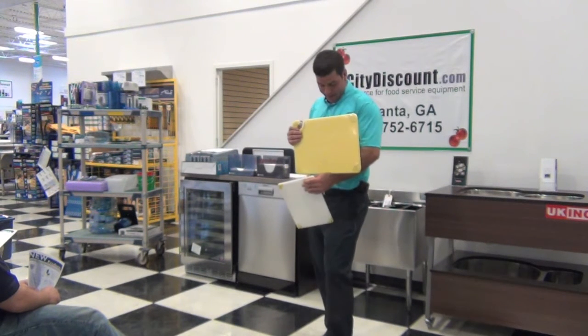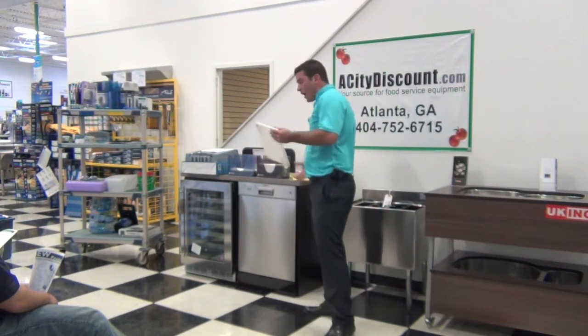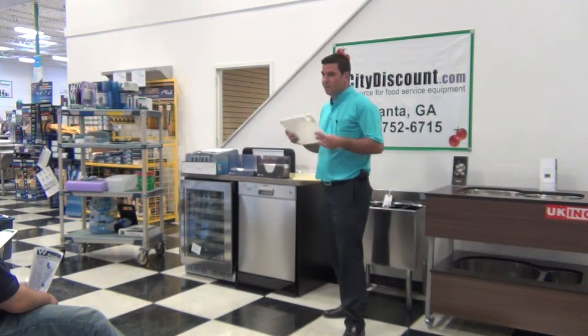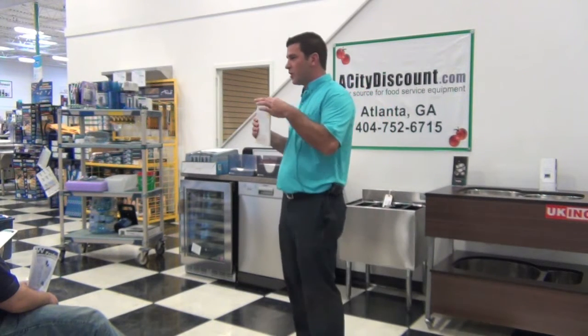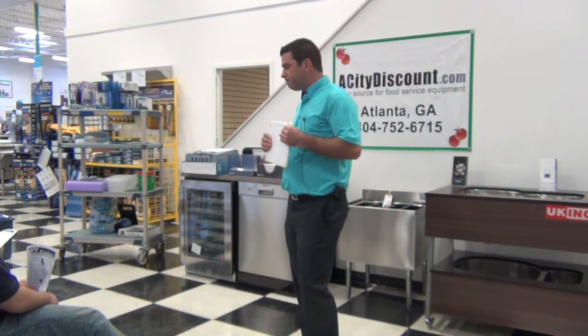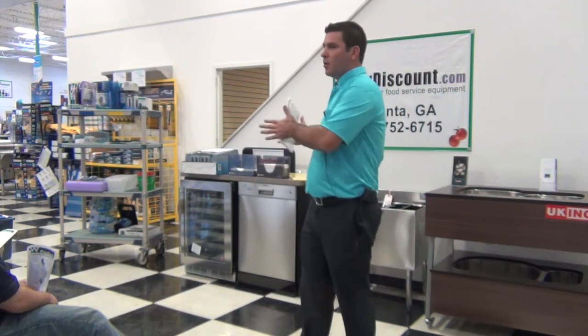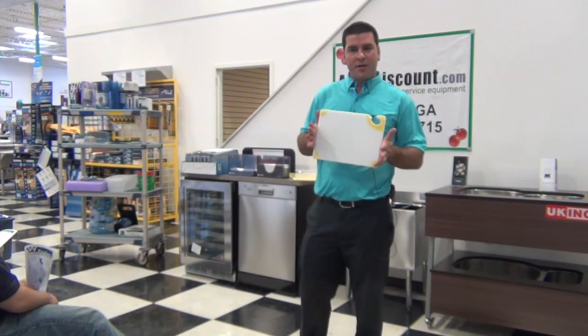A lot of people copied this, but we took it to a new level with what we're doing with the white board. Instead of having the full deep yellow, we're putting the colors in the corners. What we found is that 75% of the time, people want to buy white cutting boards — they're not buying the color-coordinated boards. They're a little more expensive.